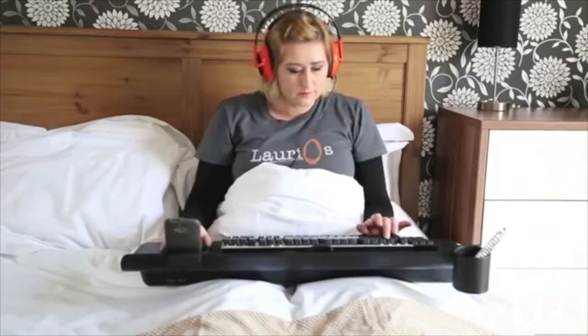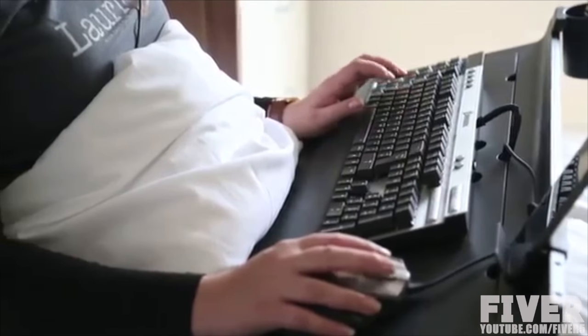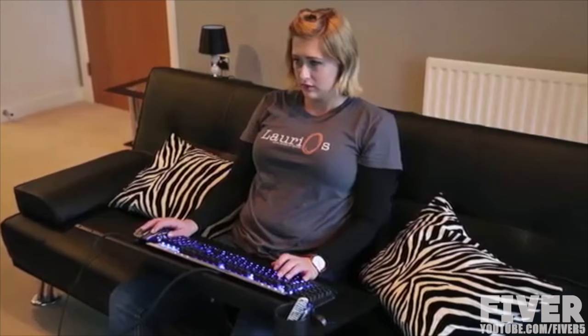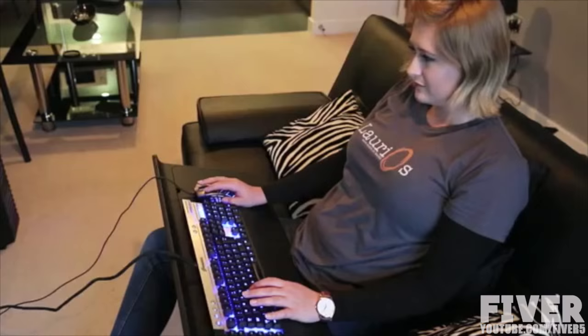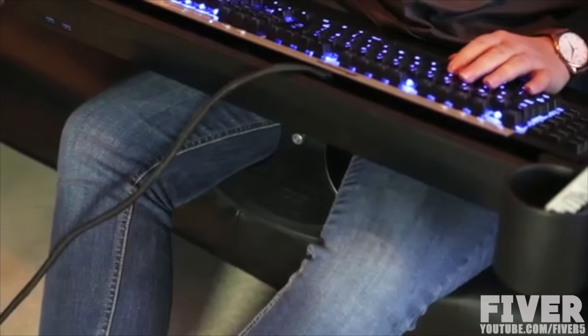Sofa Deck comes with a phone holder and accessory holder right from launch, with more gadgets to come. You can use it in your bed or on your sofa — the choice is completely up to you. It has a 5-port USB 3.0 hub and height adjustment to accommodate a vast array of users.